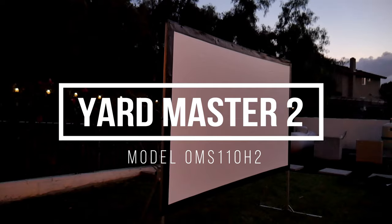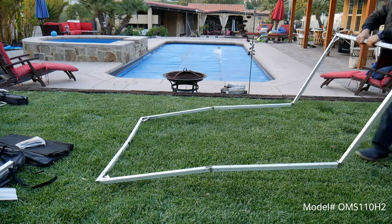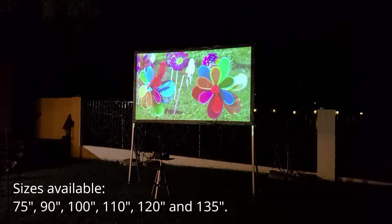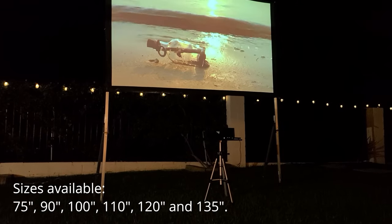So this is the Yardmaster 2 by Elite Screens. It is a fast-folding frame outdoor projector screen. It is available in many different sizes from 75 inch up to 135 inches. I will put that information here at the bottom.